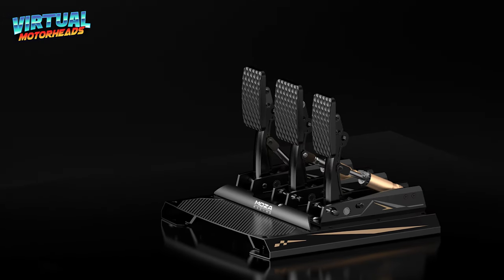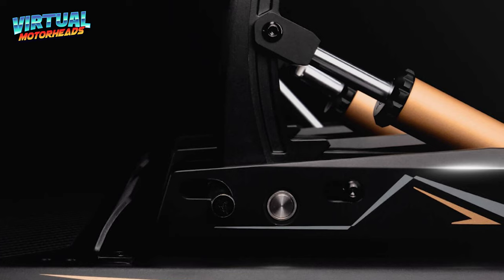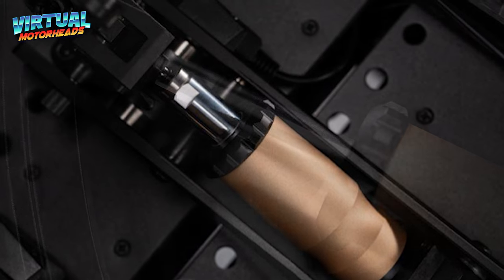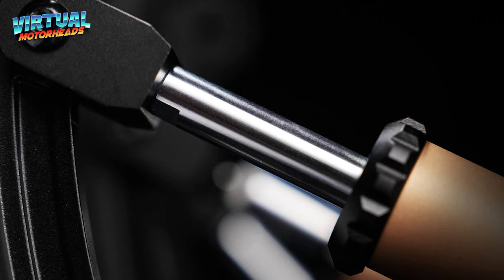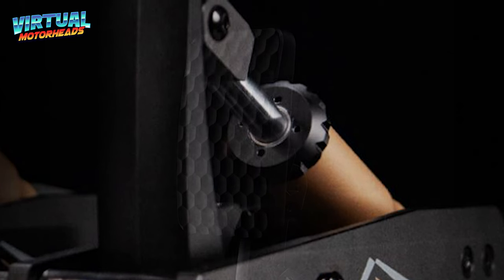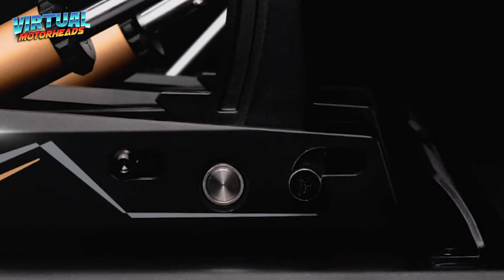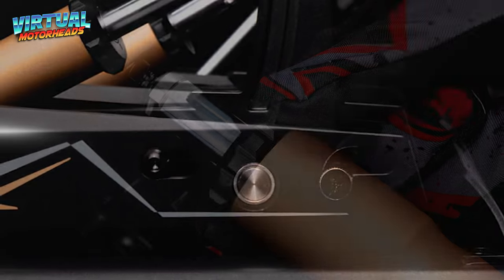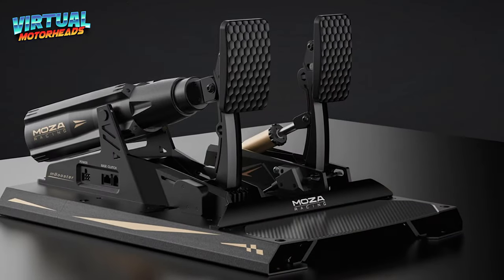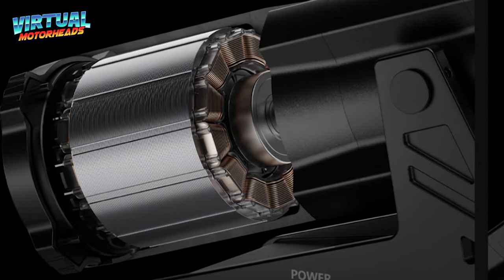Now you might be asking — who are these pedals for? Well, if you're a sim racer, then it's for you. Simple as that. If you're ready to step up your game, these are definitely worth considering. Whether you're competing in leagues or just want that real-world feel in your rig, the CRP2 pedals offer the precision and performance that you need. They're built for serious racers, but are also a great choice for anyone looking to invest in long-term quality. That's it for today's deep dive into the Moza Racing CRP2 pedals. One day when I get them — whether with my own money or if Moza will kindly send them to me for a review — we will do a much more detailed review of these pedals.